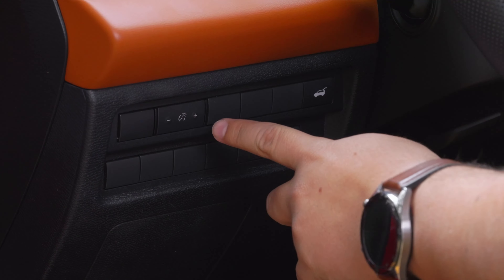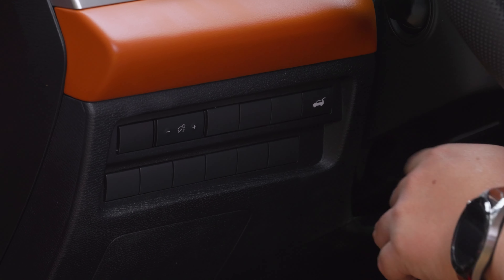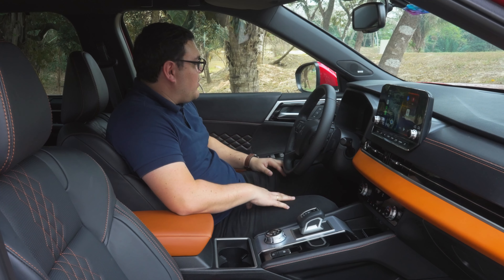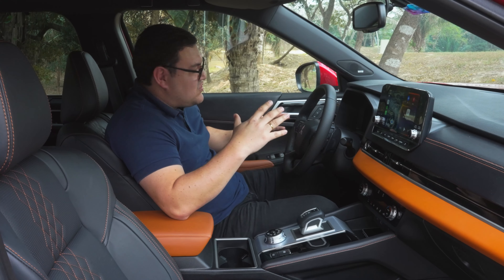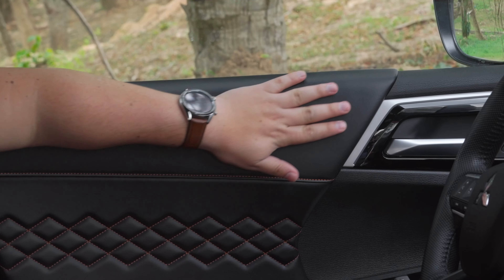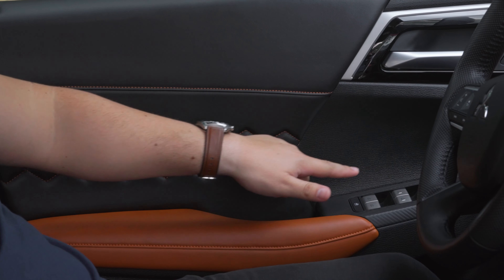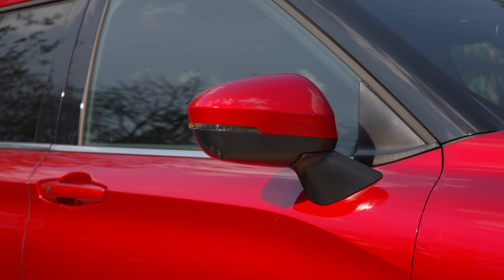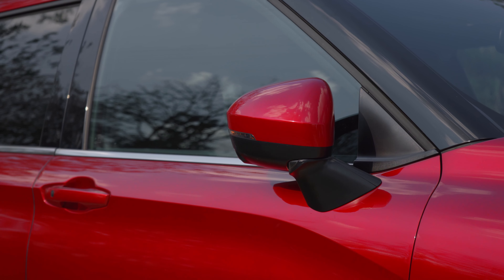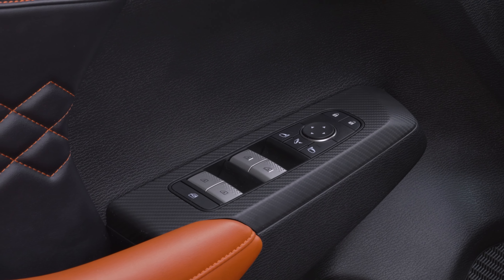Al lado izquierdo contaremos con el botón para ajustar el brillo del panel de instrumentos y para abrir el portón trasero eléctrico. También tenemos las memorias para los asientos, un total de dos memorias, ya que son eléctricos. La calidad es muy buena, con cuero en los detalles de las puertas y apoyabrazos. Los retrovisores serán retráctiles y las cuatro ventanas suben y bajan automáticamente con un solo toque.